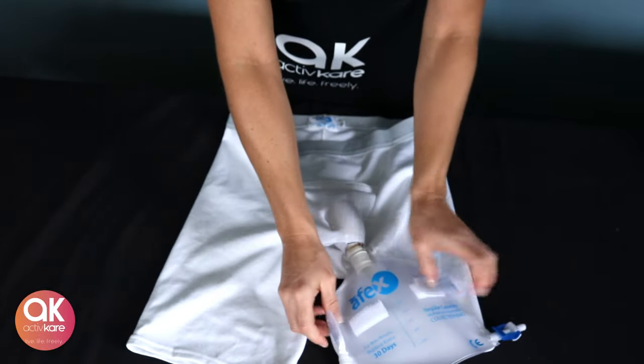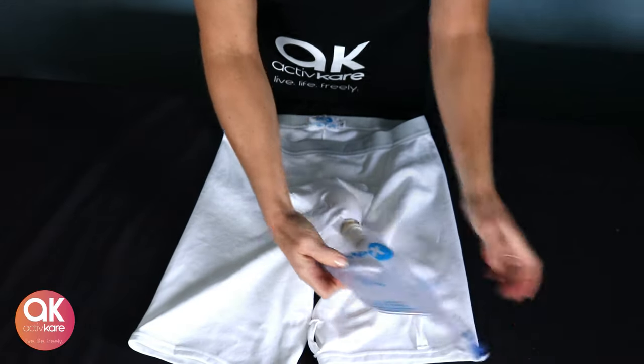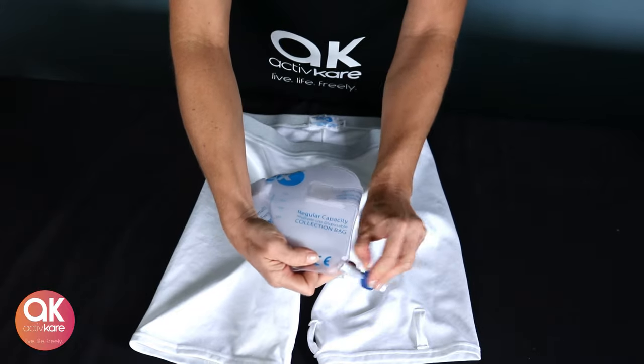Remove the velcro tabs to empty the bag while wearing — easy open and close valve. Repeat the process at the end of the day for cleaning.